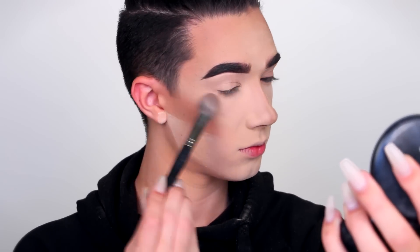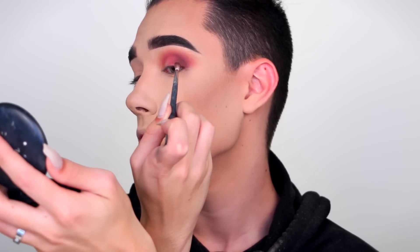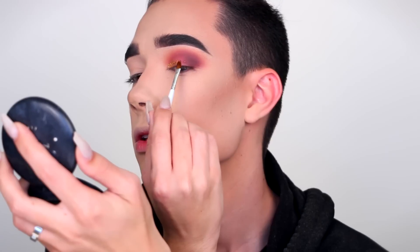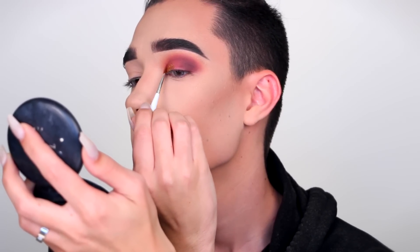I wish it was that fast — it wouldn't take him six hours to do makeup. Now we're going to go into another dirty palette. We're going to start with this peach color and put it on our eyelids. Doesn't look like it did much. Then we're going to use this second color and try to blend those two together. The whole point is to get that unique color — in this case there's like 60 different colors because that brush is really dirty. Oh, 61. I guess this is the burgundy eye look we're going for.